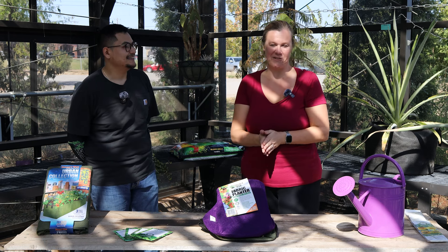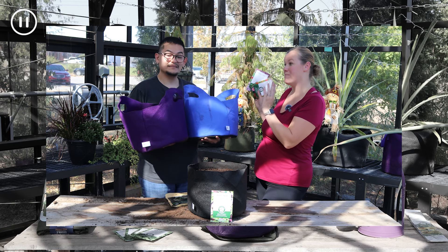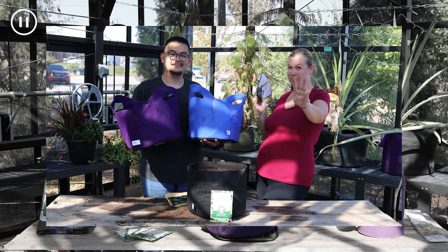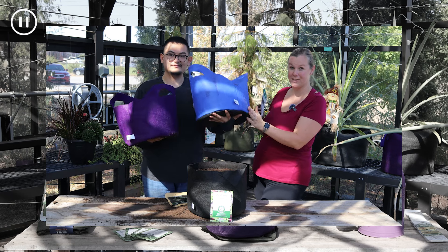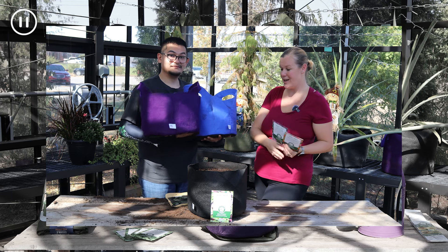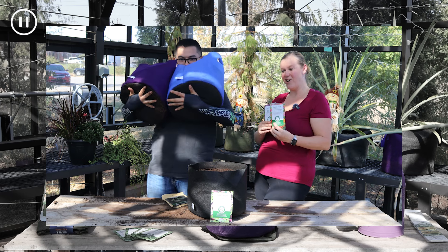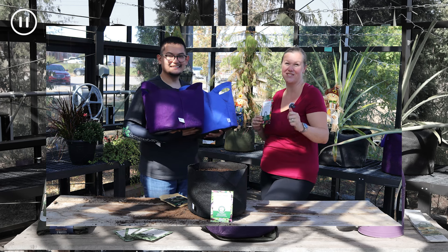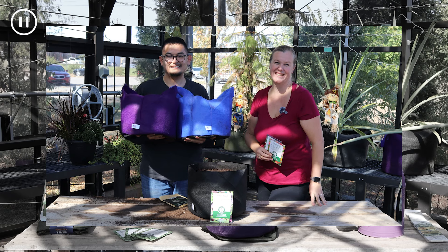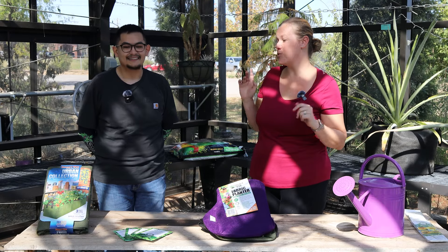Make sure to stay tuned to the end because we are going to be doing an amazing giveaway — complete for three different people — with a five-gallon Smart Pot, some Sow Effortless seeds from Park Seed, and also these Farmer's Defense sleeves. So stay tuned! We're going to start off by decorating our set a little bit.